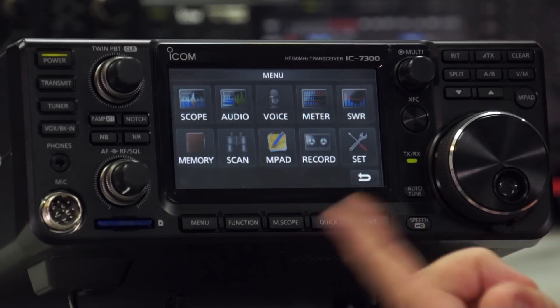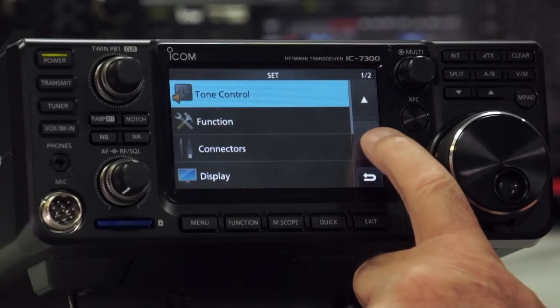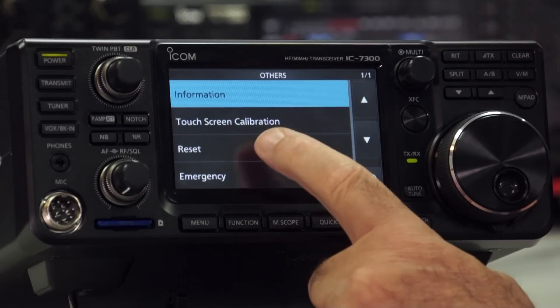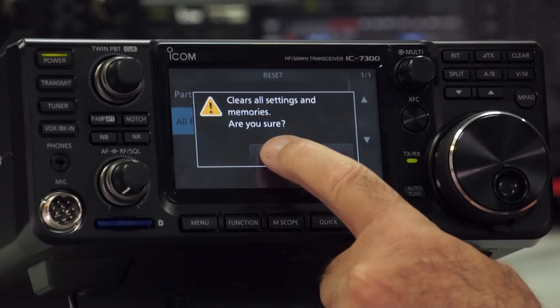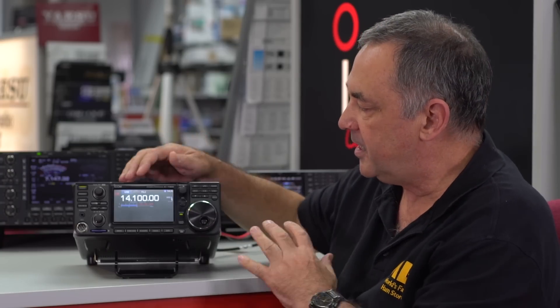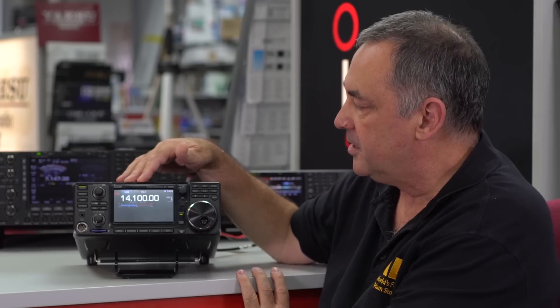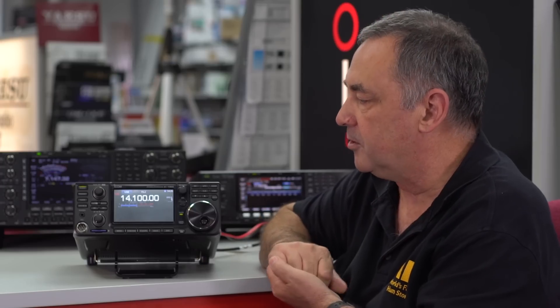Press the menu button, go to Set, then Others, and there's a reset button — All Reset, then Next, then Yes. So it says All Reset, which starts right from the very beginning. As you can see, it always comes up on 14.1 MHz, USB mode. At this moment you don't actually have a frequency display, but we can talk about that in a while.